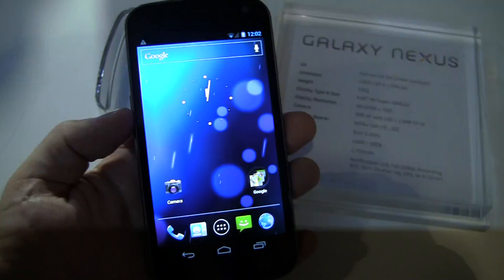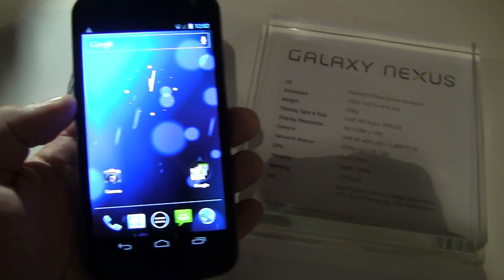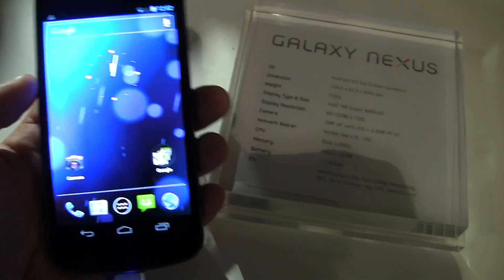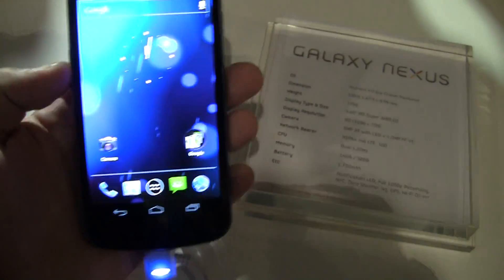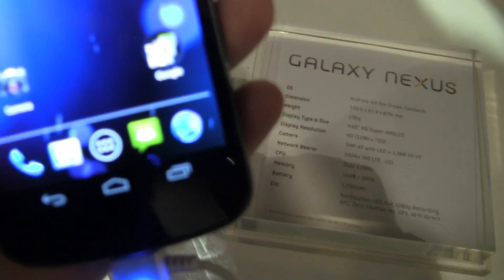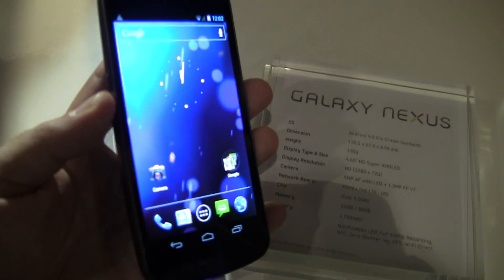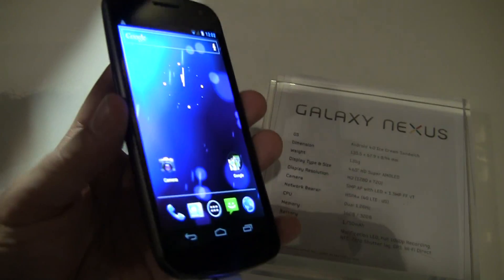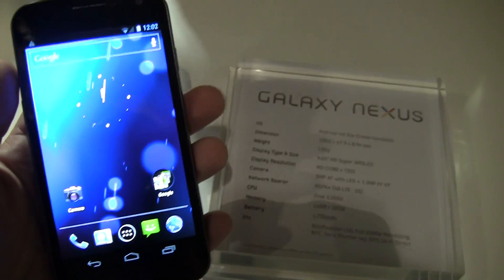Now one thing you'll notice is this screen is absolutely amazing. It's a 4.65 inch HD Super AMOLED screen and it's got 1280 by 720 pixel resolution. And you can really tell, I mean up close, which you probably can't see on this, but it is super clear. So for multimedia, HD movies, HD streaming Netflix, this is going to look really, really good.